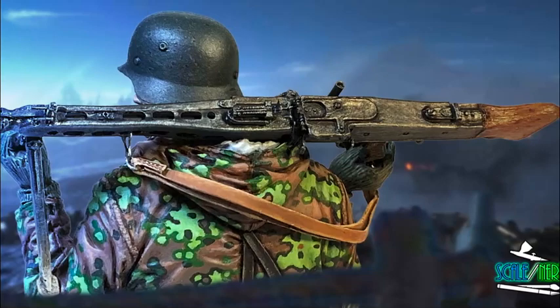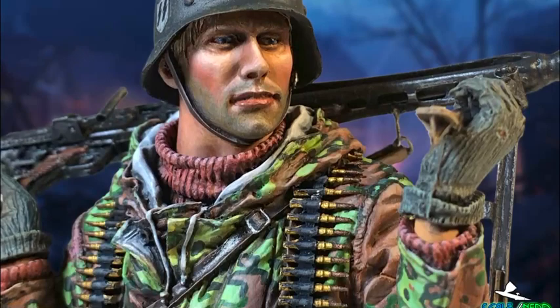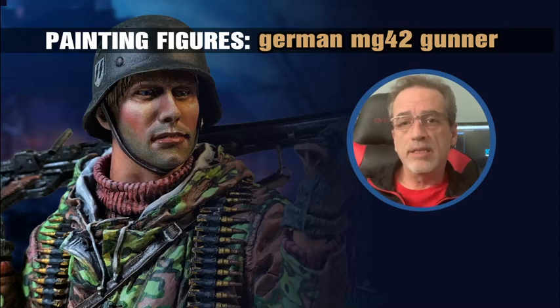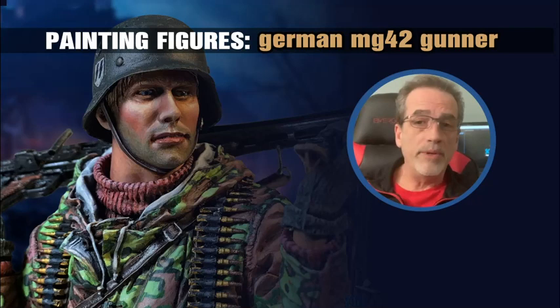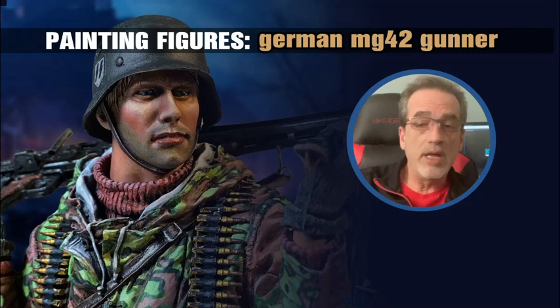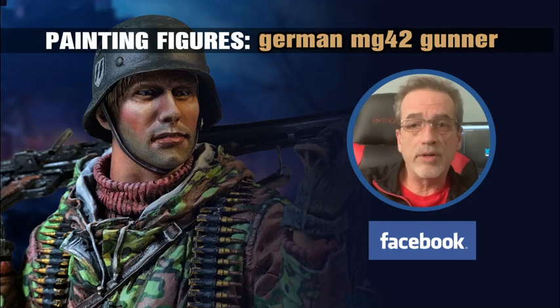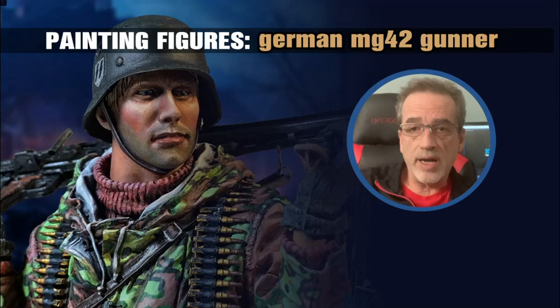That's it — the MG42 gunner is done. First video covered all the camouflage, gear, and gun; second video we got the head painted, mounted on, and finished up the project. I hope you enjoyed it and maybe learned something or were inspired to tackle a project like this yourself. For more projects, videos, and how-tos, visit my YouTube channel and give me some subscribes and likes, as well as my Facebook page Scale Nerd. Safe and happy modeling, everyone — take care.